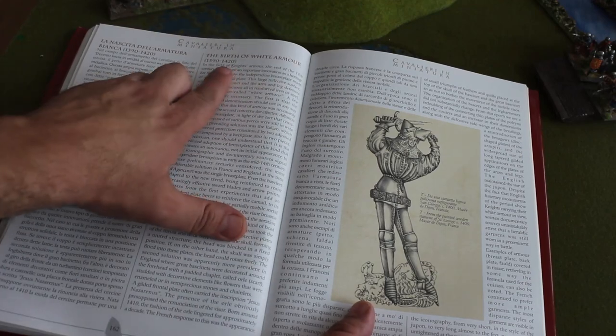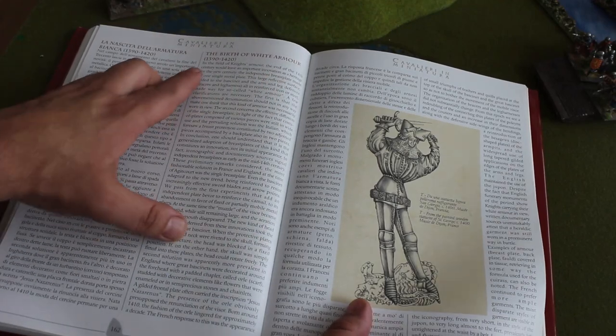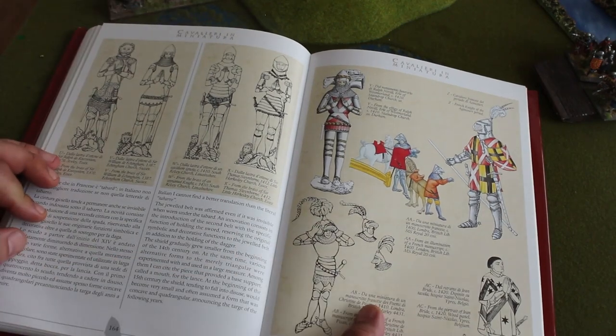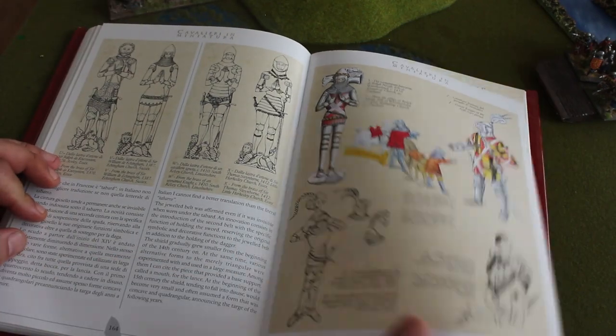The birth of white armour, 1390 to 1420. Again, in detail with brilliant sketches.